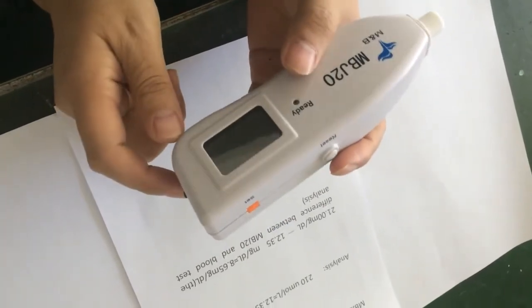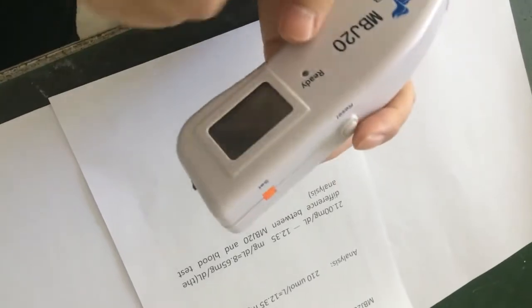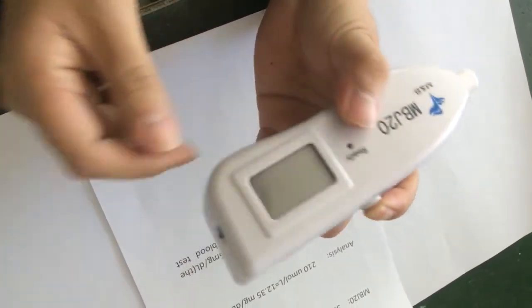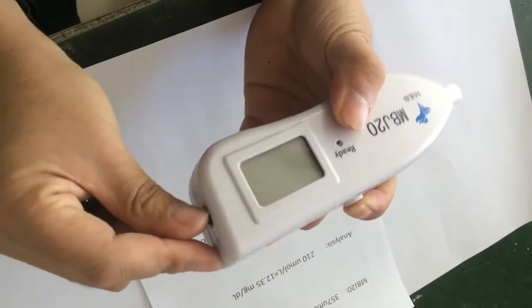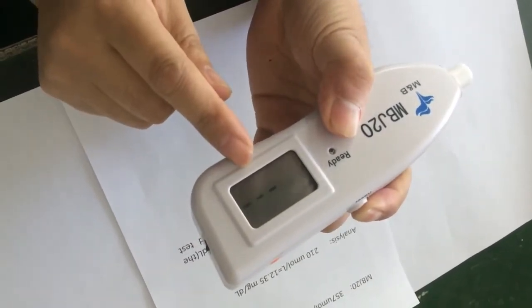Let's enter the calibrating interface. First, press this button — the reset button. At the same time, switch on here, and wait until the number appears.